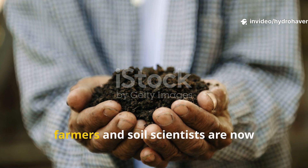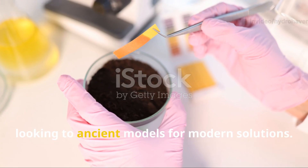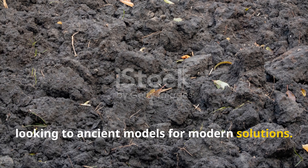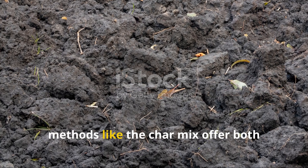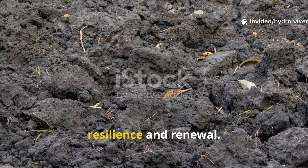It's no surprise that regenerative farmers and soil scientists are now looking to ancient models for modern solutions. In an age of depleted soils and climate instability, methods like the char mix offer both resilience and renewal.